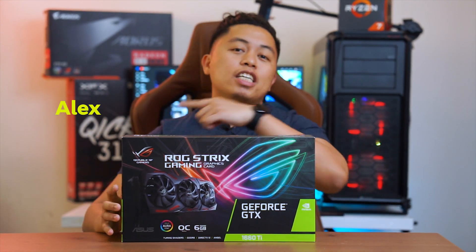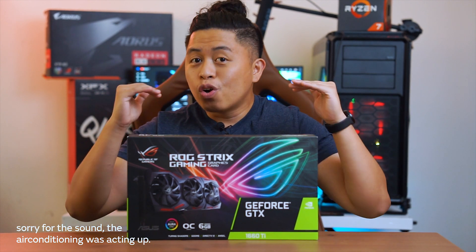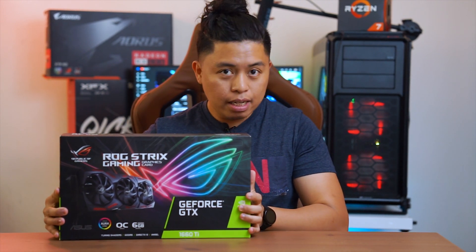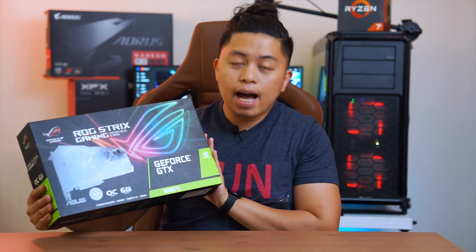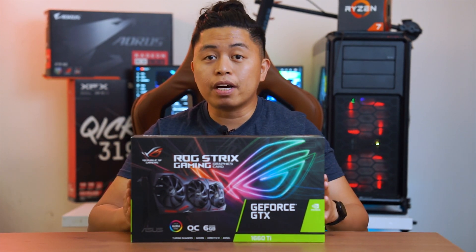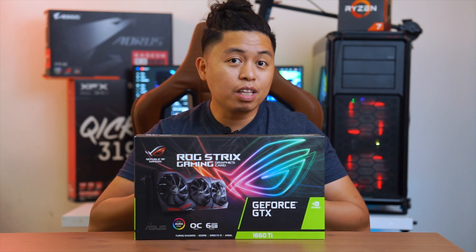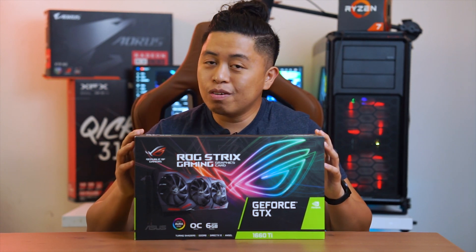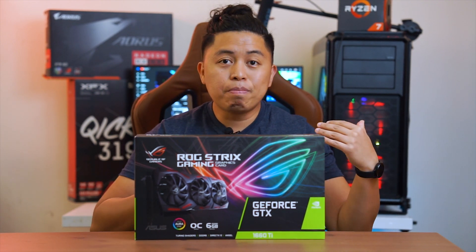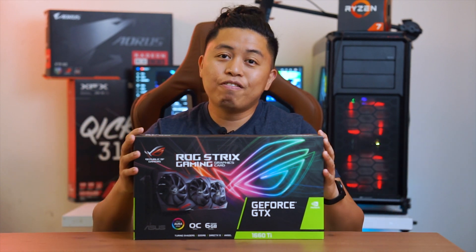What is up y'all? This is Alex from Alex PC Tech again, back at you with another video. On today's video, we're going to be doing a full long-term review of the GTX 1660 Ti from Asus. This is the triple fan edition — this is the ROG Strix. I've just removed this from my gaming PC because I wanted to show you guys what's inside the box and to unbox it right here on the review itself.